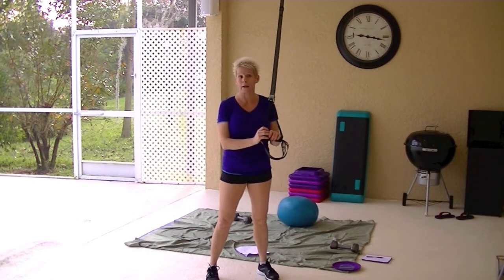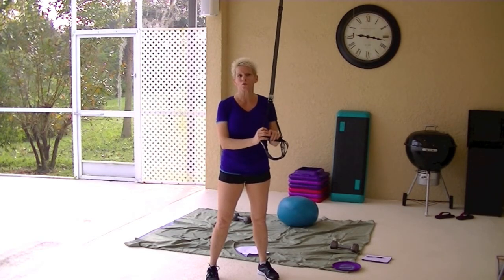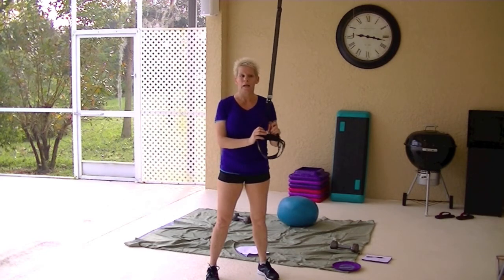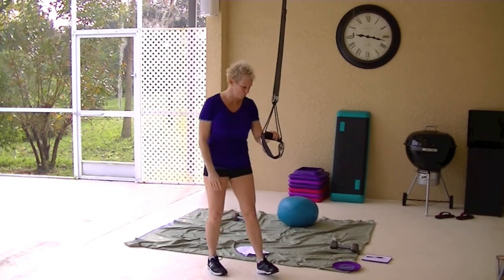Check out the TRX website as well. Read theirs, check them out. It all depends on how much you want to spend and how much you think you're going to use them. Have a good day and I'll see you soon.